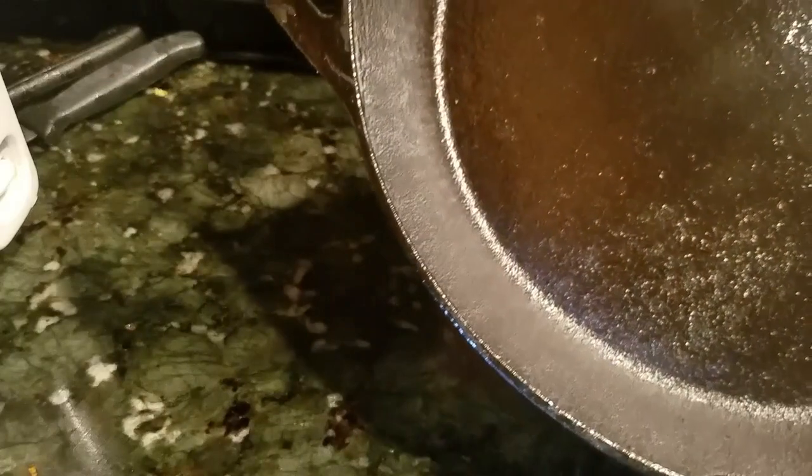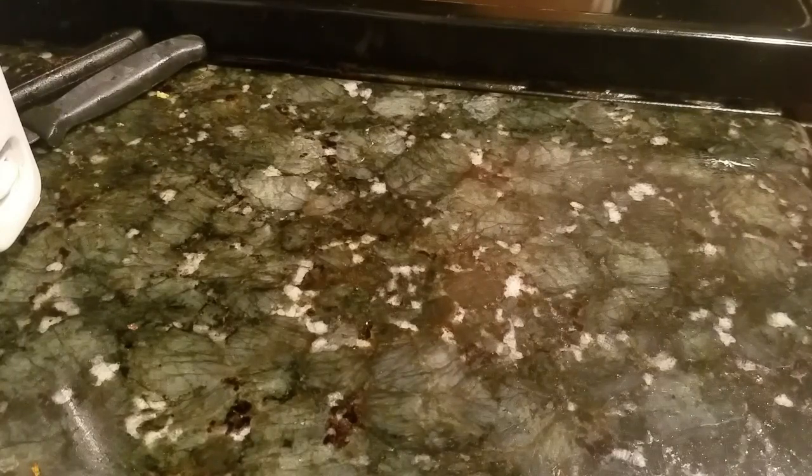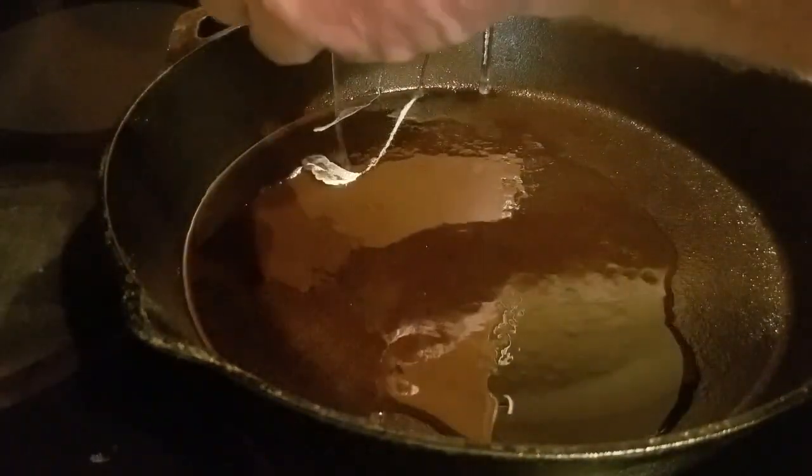By the way, when you put it in the oven, be sure you put it upside down, and on a rack below it put some aluminum foil in case any of the oil drips off. The reason you want to put it upside down is so it doesn't pool when it's heated. I seasoned it three times at 425 degrees for an hour each time. So I'm going to go ahead and do the egg test — I'm going to fry a couple of eggs on this and see how it works out.